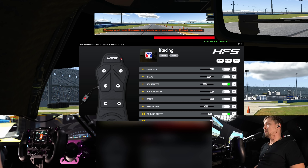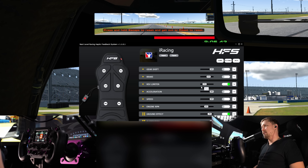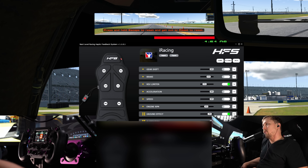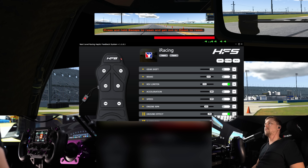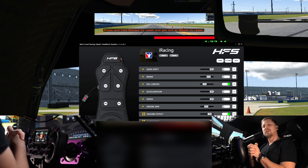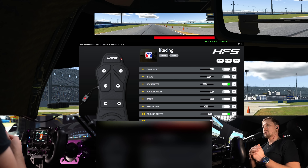I've driven a few hours with this and here's what I came up with: ground effect at around 80%, suspension at 100%, and the rev limiter at 25%. You barely feel the rev limiter at that level but it's still a nice reminder of when to shift, and I can always adjust the overall volume on the fly.